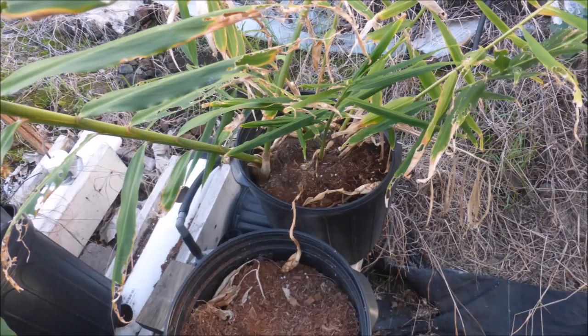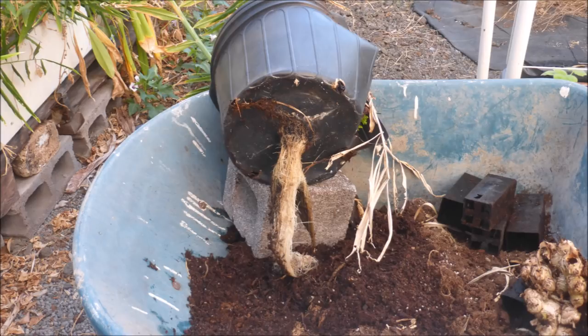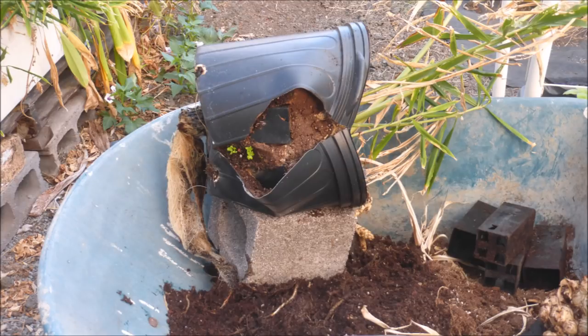That was so much fun, we're going to harvest another pot. This pot has more rhizomes and it's causing the pot to burst. There's a fair bit of root growth protruding from the net pot. Here's a side view of the burst pot.